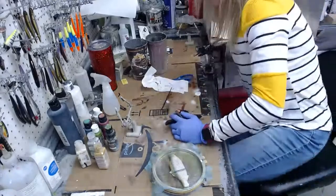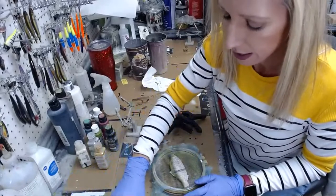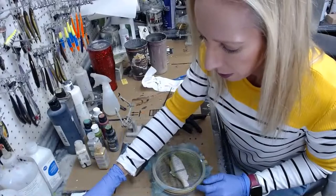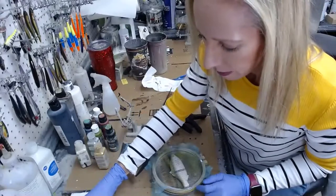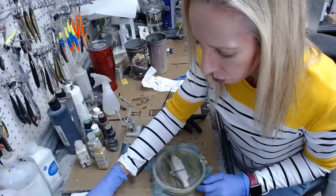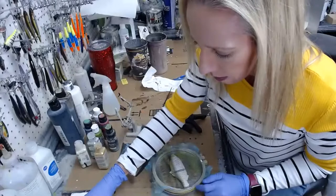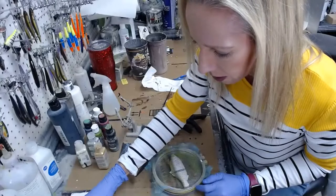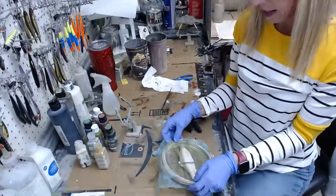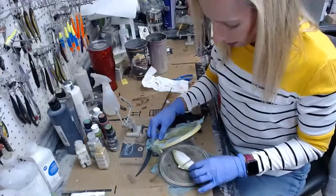I'm grabbing some clamps to hold these together. These are just clamps I bought for holding the mesh frames together. Thank you so much guys — holidays were good, kids are spoiled, the whole nine yards.